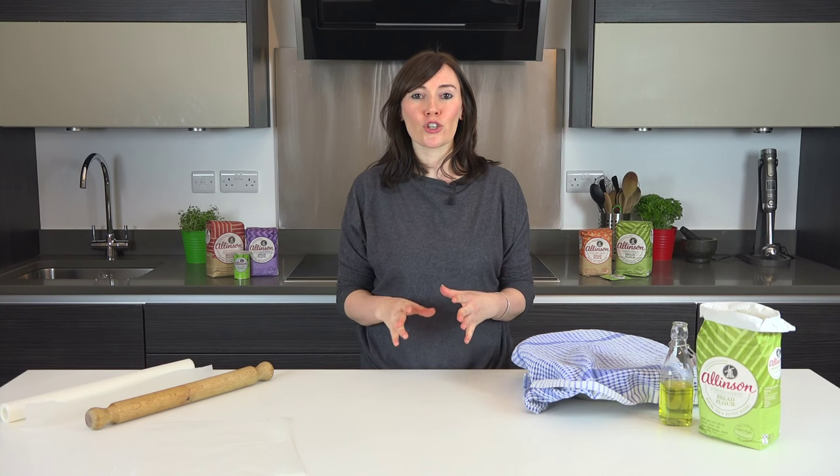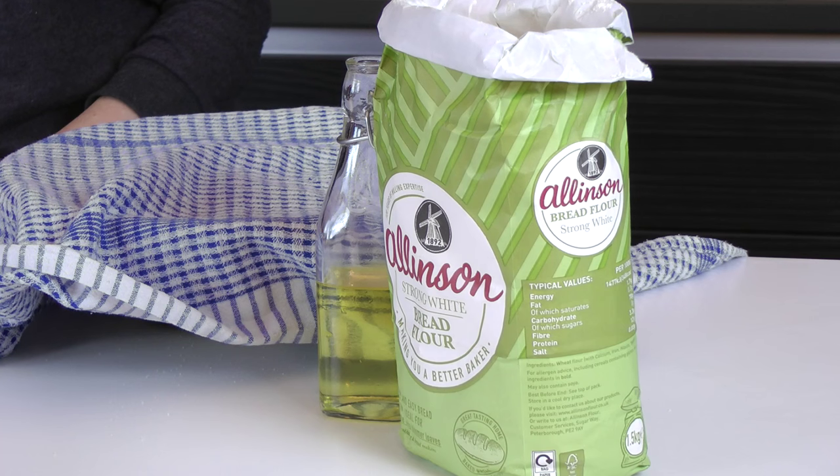Hi, I'm Sarah, I'm a recipe writer and a food stylist, and I'm going to show you how easy it is to make homemade pizzas. If you go to the BakingMad website you'll find a great video on how to make our olive oil dough, and that's what we're going to start with today.